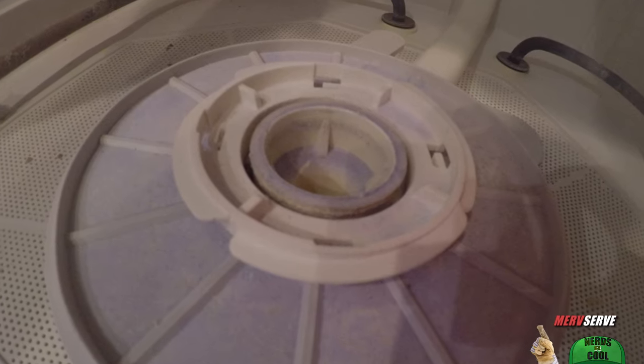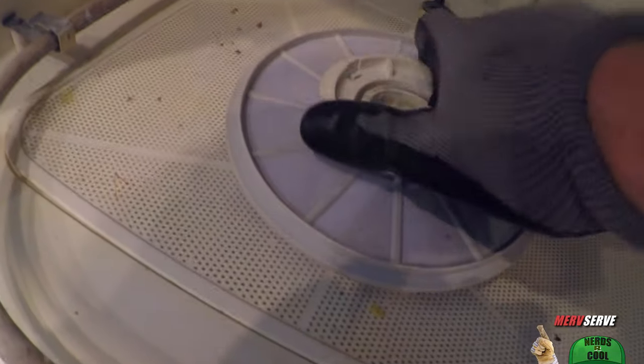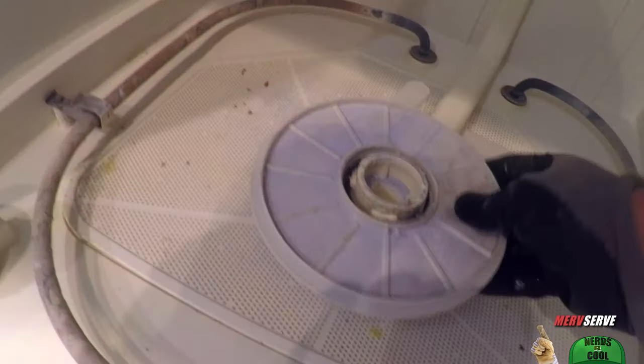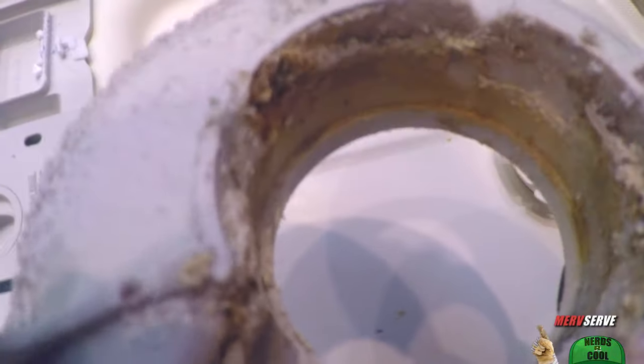It locks down over the top of the big old giant nut — the wash arm retainer nut, as it's called. The wash arm retainer nut comes off next, which allows the fine filter to be removed. Look at this — it's disgusting. We've got soap powder all over there and a whole bunch of disgusting stuff that should be coming off if there's enough water flow.